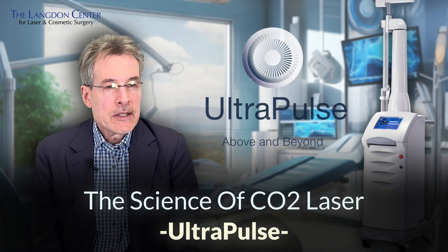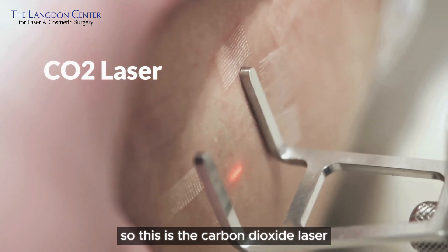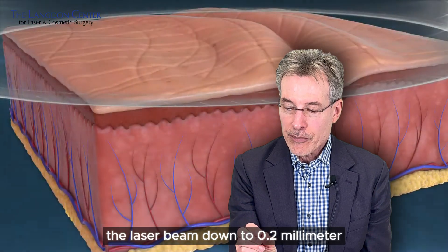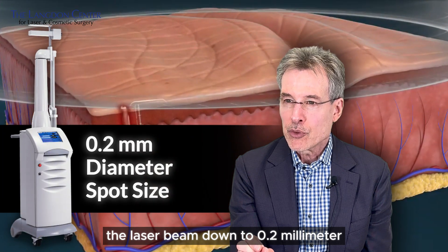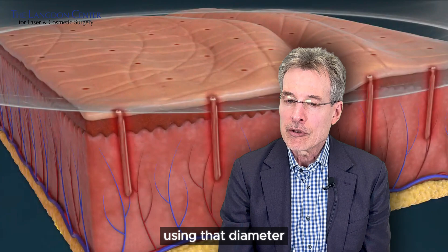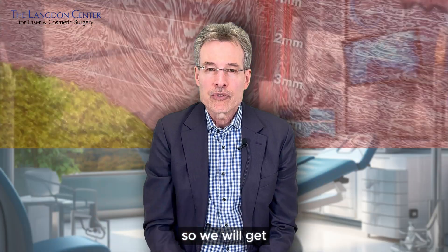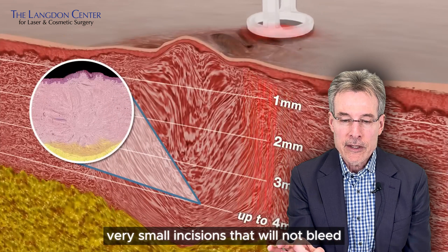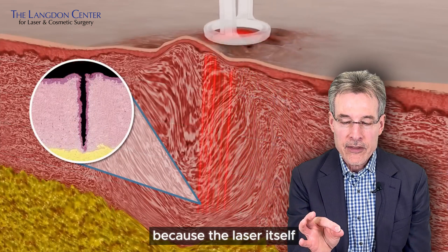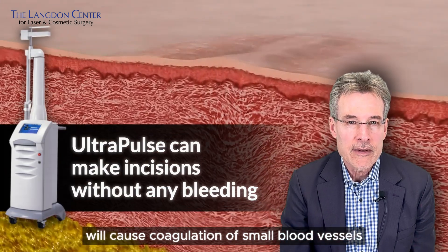The UltraPulse is one of my favorite lasers — it's a carbon dioxide laser. We can very precisely focus the laser beam down to a 0.2 millimeter diameter spot size. Using that diameter, we can actually make an incision instead of using a scalpel, and the incisions will not bleed because the laser itself causes coagulation of small blood vessels.